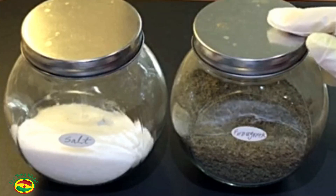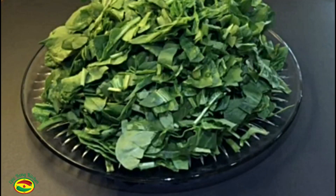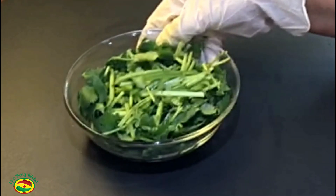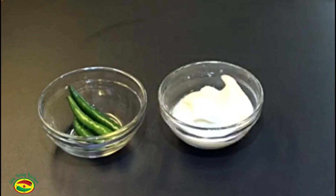Dry fenugreek leaves, kasuri methi, and garam masala powder — that's it. Now I am going to grind the spinach, coriander leaves, green chili, and yogurt to make a fine paste.